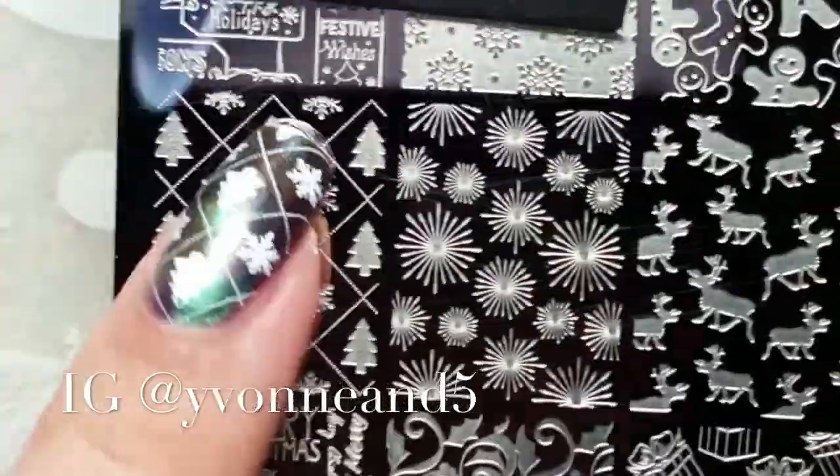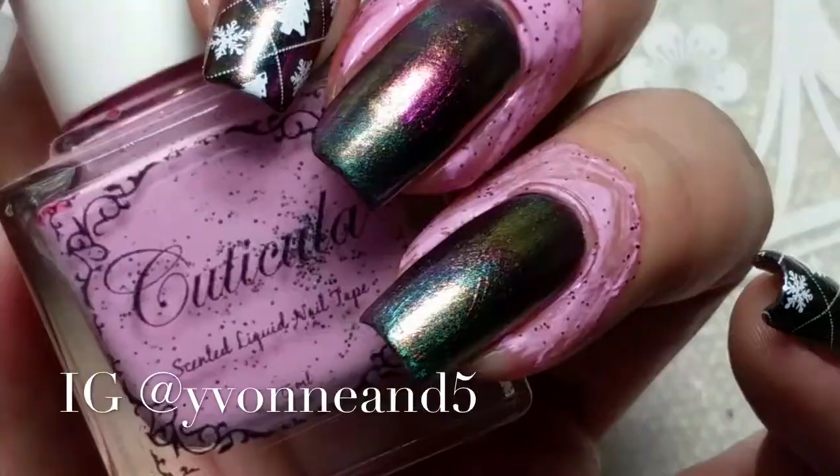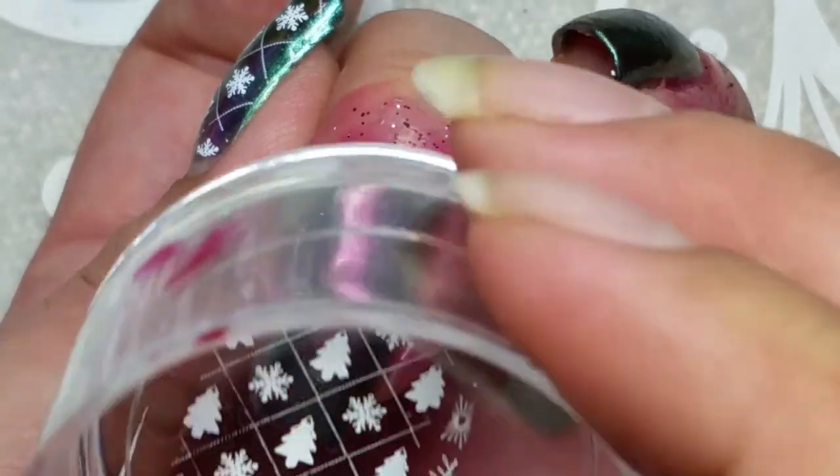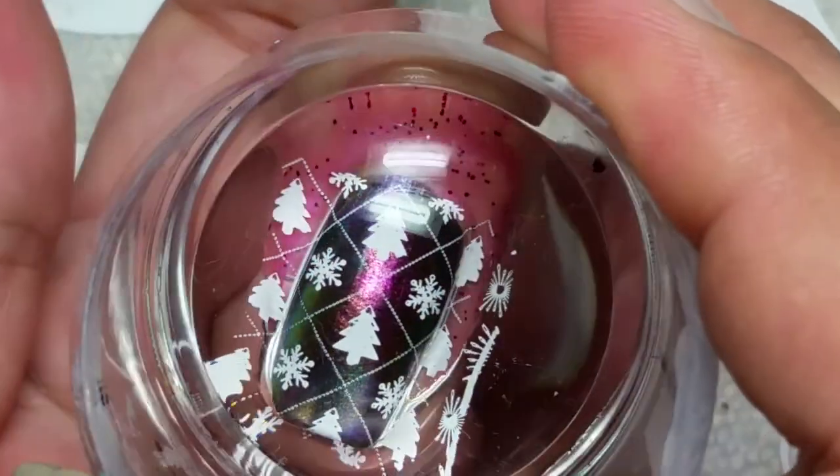This is the 'Alina Can't Wait for Christmas' stamping plate. I just used two images with the clear jelly stamper polish in 'Big Bling,' and I used cuticular nail tape for a super easy cleanup. It's just simple and clean.